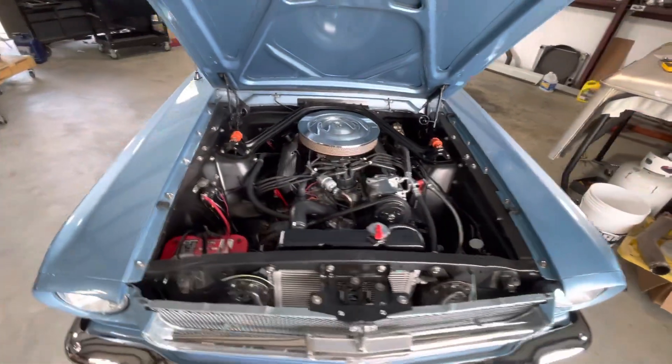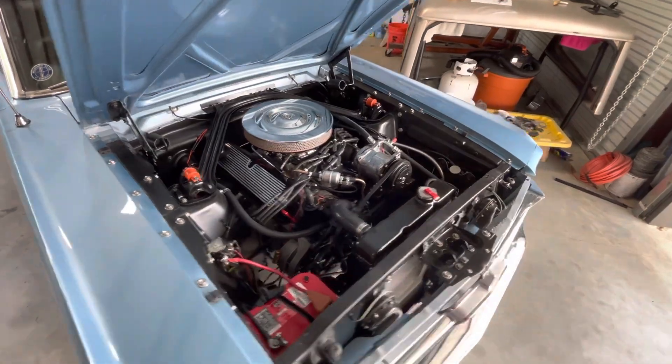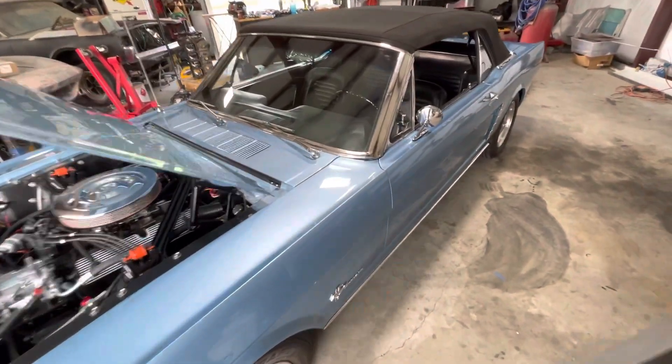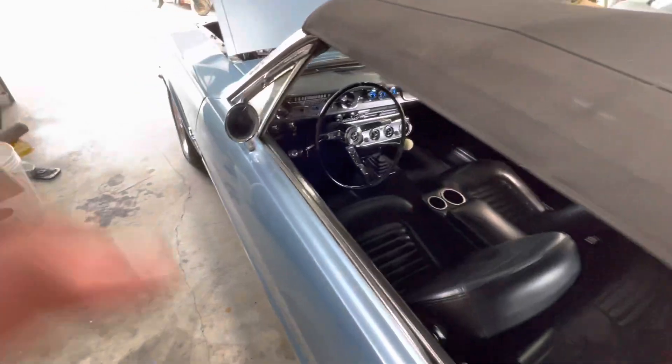She's about done under the hood — came out nice, no leaks. Got the timing set. Let's fire it up; exhaust sounds really good.